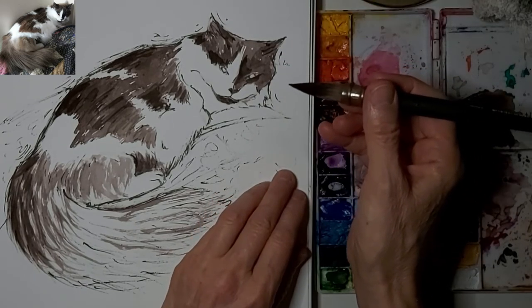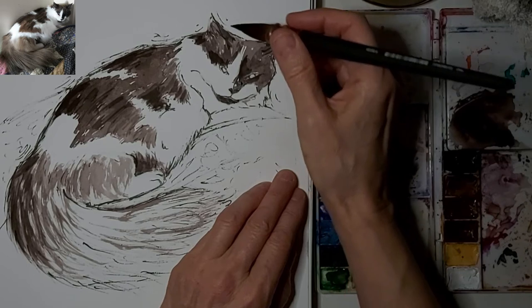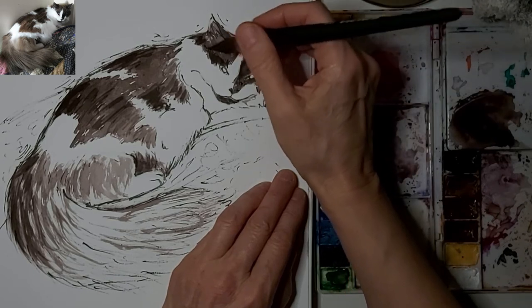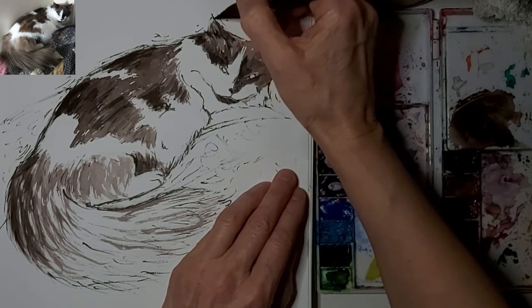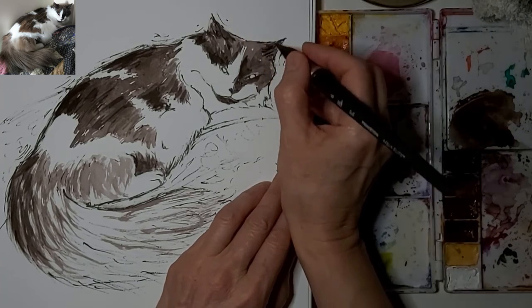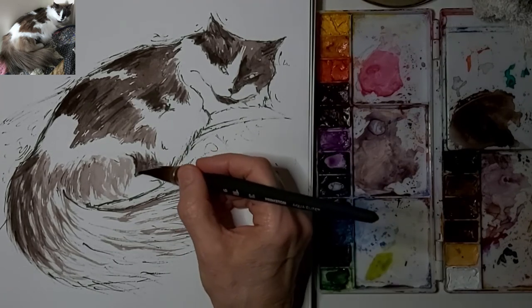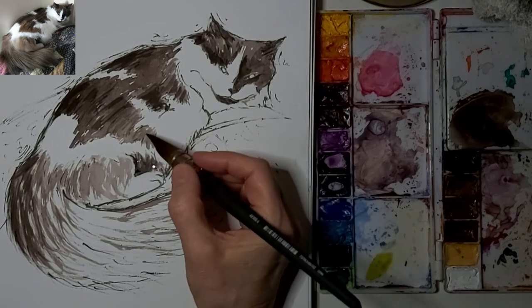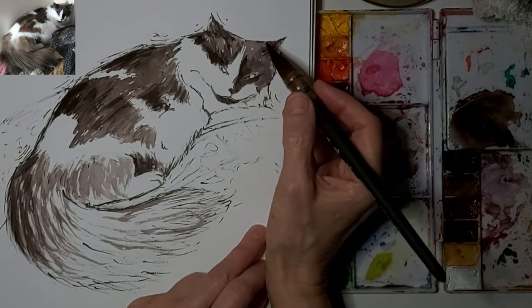I'm kind of a minimalist — I don't like to have to worry about a bunch of different tools. What I just did there was get the excess paint off my brush, more than anything that excess water, because I was finding it was too thin.